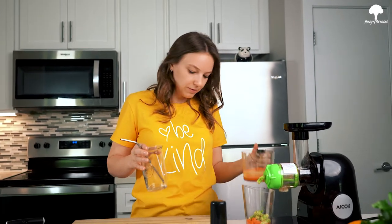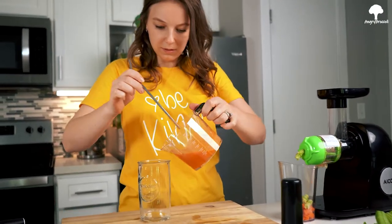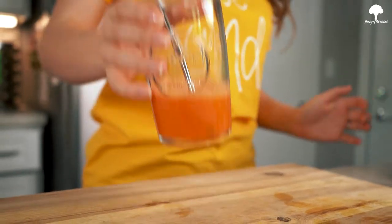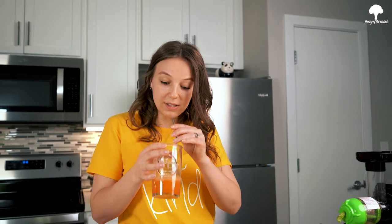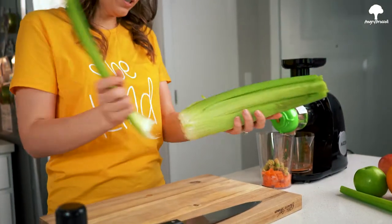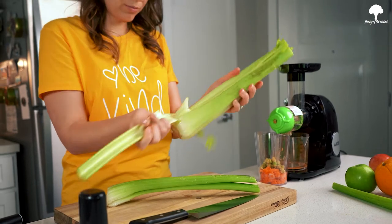Let's try it out. That's how much juice you have from one apple and one carrot. Let's make some green juice this time. We're going to take some celery — two, three stalks should be good. Now let's make it four.